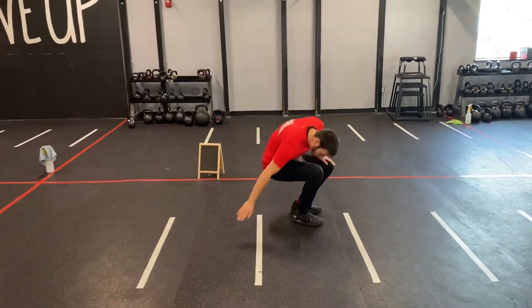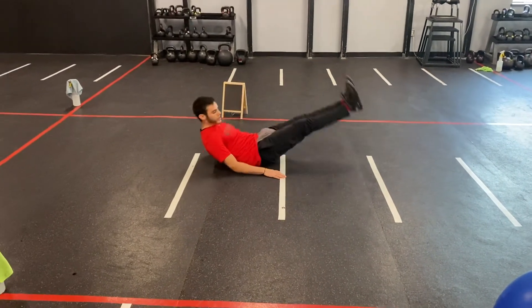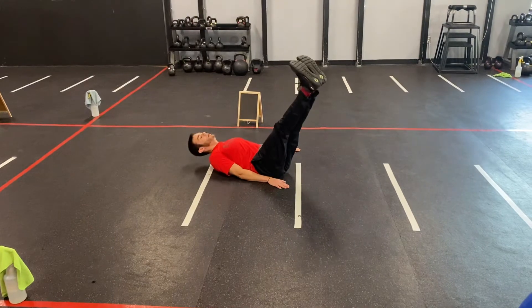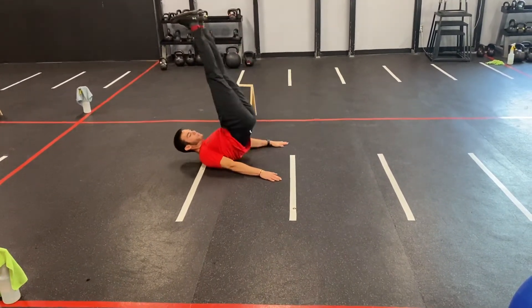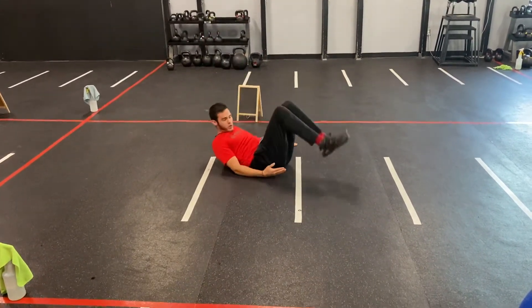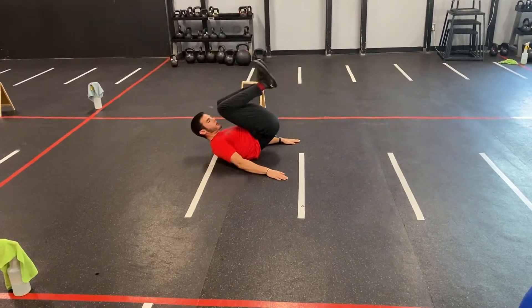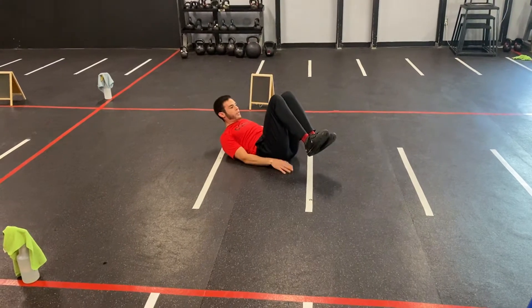Now for our exercises, we have a side to side hip raise. We're going to put our hands down by our side. We're going to go right cheek to right hand — legs are up — raise our hips over to the left cheek, left hand. Up and over, we want to try to touch cheek to hand. Now if we've got to bend the knees, it's okay. We'll tuck it in to the other side.